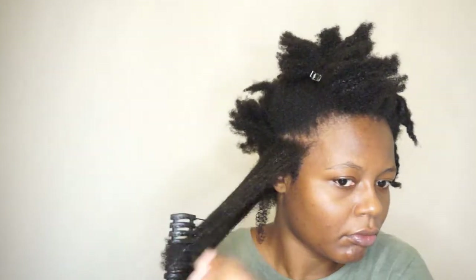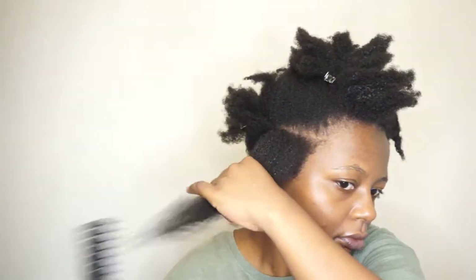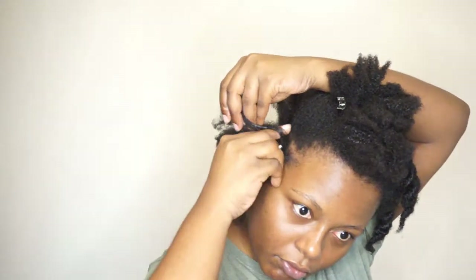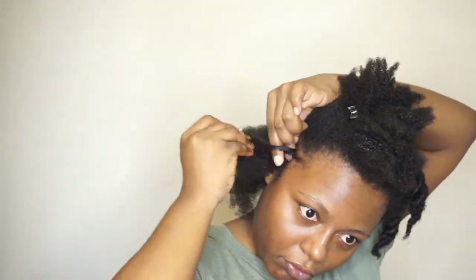I take my brush to detangle my hair — this is so much better than a wide-tooth comb because it's not as painful. There's just no problem, no hair falling everywhere. None of that. I took in some extra whipped butter just for sealing the ends, and then I braided my hair.